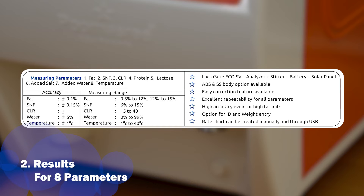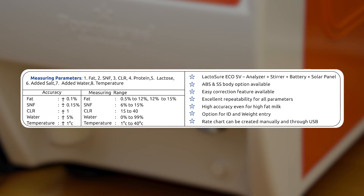It tests eight parameters: fat, SNF, CLR, water percentage, protein, salt, lactose, and sample temperature.